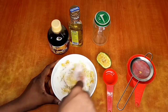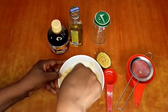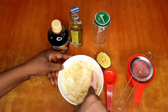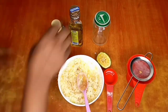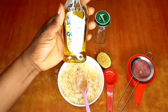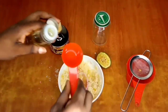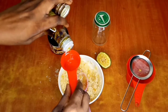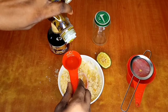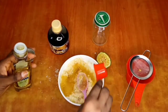Mix it properly. If you want to add more of any ingredients, however you like the consistency to be, it's your choice. I'm making it how I like it and I'm sure you'll love it too. I'll be adding another cup of olive oil — that's the second cup — and also adding more honey.